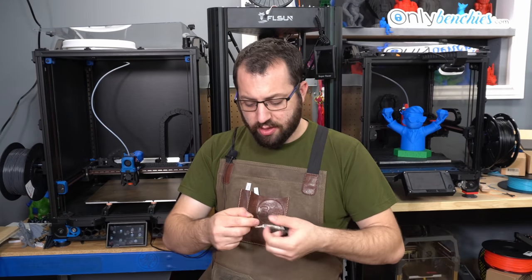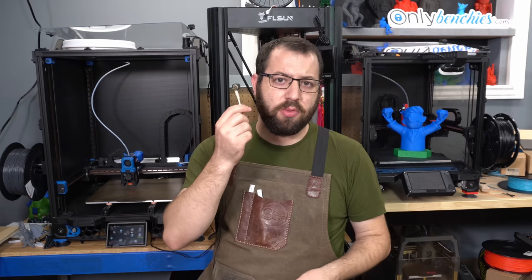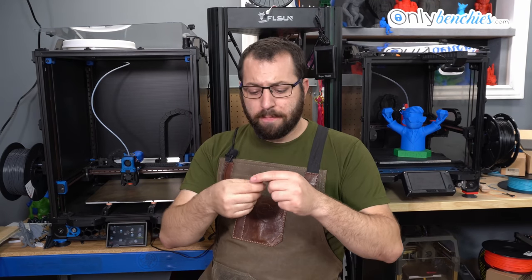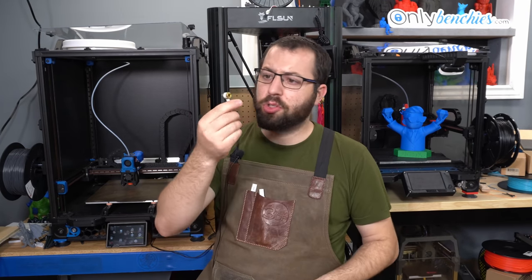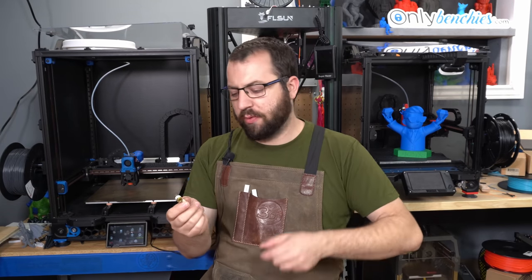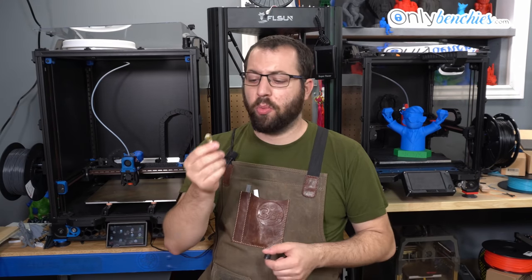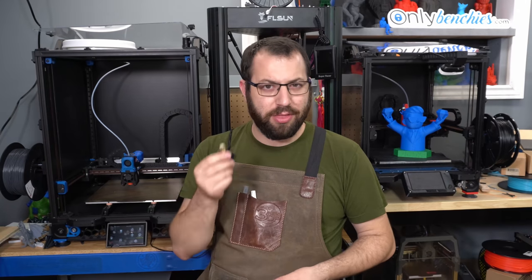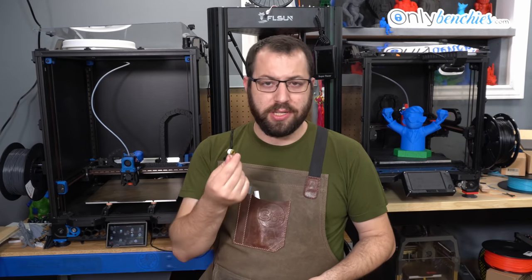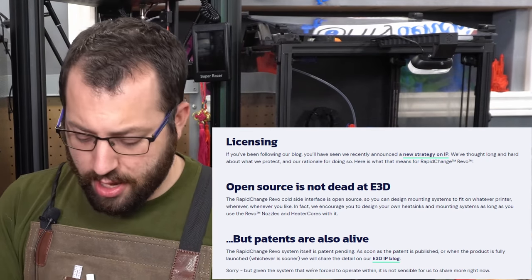The heater core itself — this is the magic sauce in my opinion. This is what makes the E3D Revo special. It does look similar to existing ceramic circular heater cores already on the market from other manufacturers. However, you need to bear in mind this is something new. The way this heater is designed is different than anything you currently see out there. This is something E3D has developed in-house, and I believe this is the portion they are patenting, although they haven't officially said it yet.